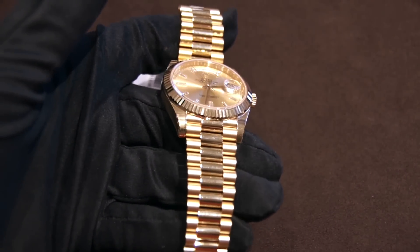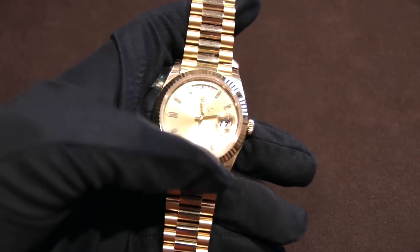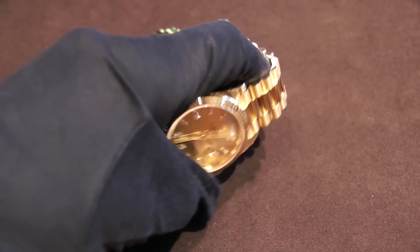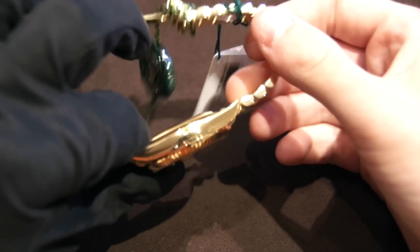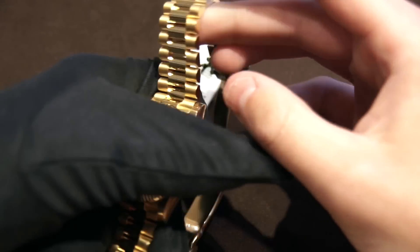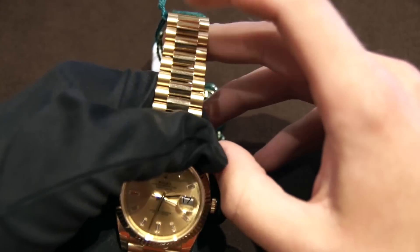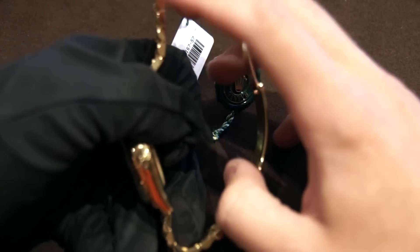Let's go over the overall case details. This watch has a symphony of both polished and brushed surfaces. The fluted bezel is extremely sparkly and looks absolutely fantastic. The side of the watch is polished. The top of the links on the bracelet are brushed, and the center links are polished. The sides of the bracelet are also polished.